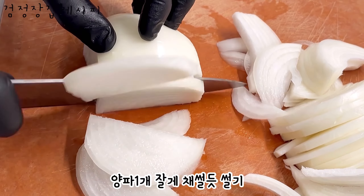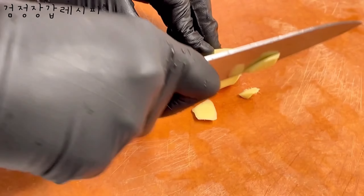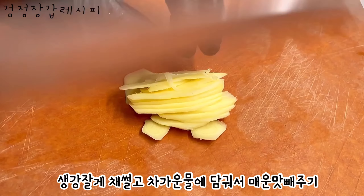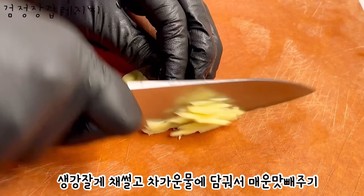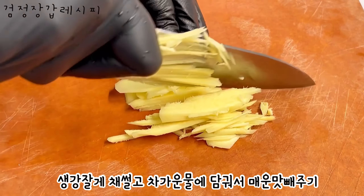Add a little bit of salt. Add a little bit of water.